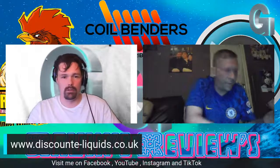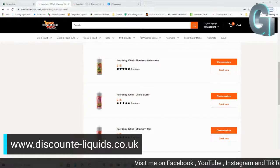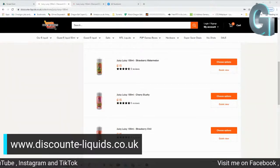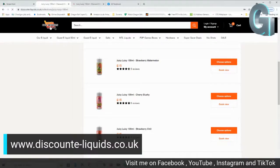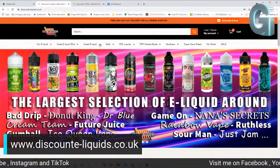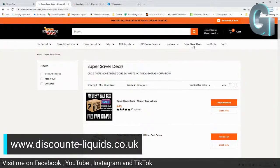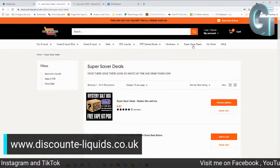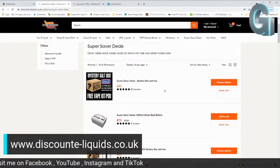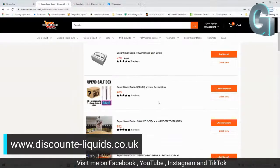I'll show you guys over on the website again. If you head over to discount-liquid.co.uk, you'll be able to go onto the website. Over on the Super Saver deals, you've got a £40 mystery box, a salt box. You've got a £70 3,000ml mix best-before box. Then you've got the up-end salt box for £60 — that's 20 PM salt and your choice of colour.